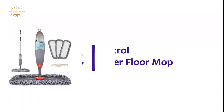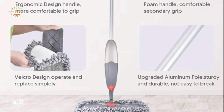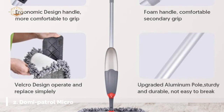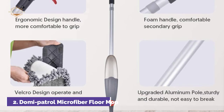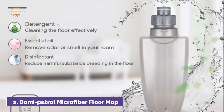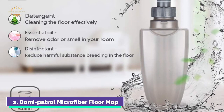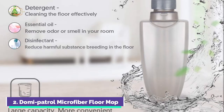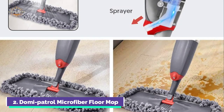Number 2 on our list: the Domi Patrol Microfiber Floor Mop. The 360-degree mop head easily reaches into dark corners under sofas and furniture. The dust mop's aluminum alloy pole design is strong, reliable, lightweight, and flexible. Microfiber spray mop pads are made up of millions of tiny fibers that can pick up dirt, dust, and hair. They also reach deeper into cracks to collect more grime than disposable flat pads.